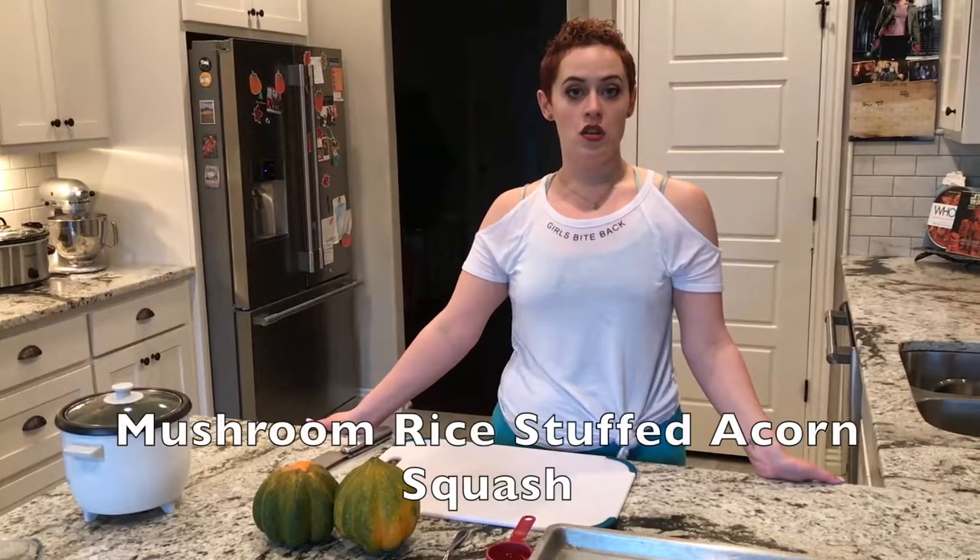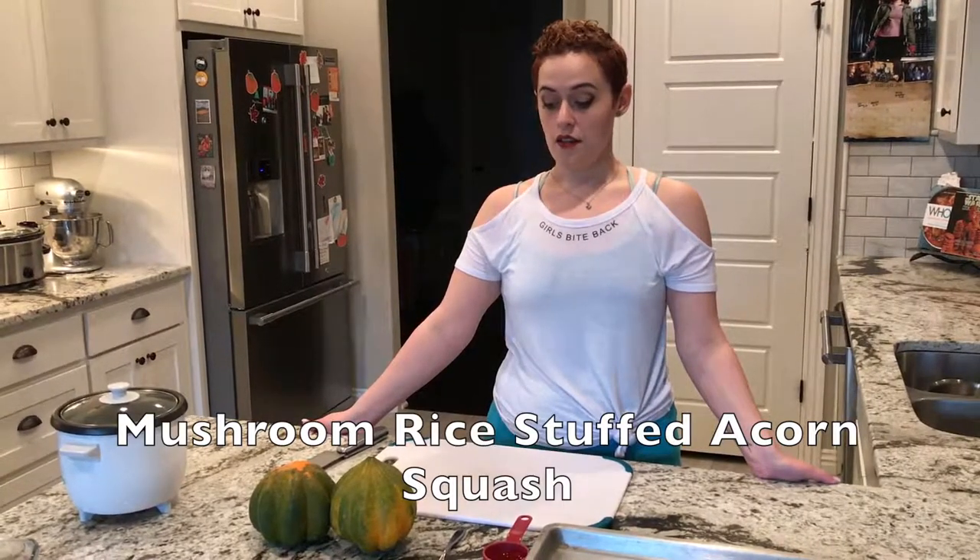We're going to do stuffed acorn squash with brown rice and mushrooms. Now we're going to make our acorn squash stuffed with brown rice and mushrooms.